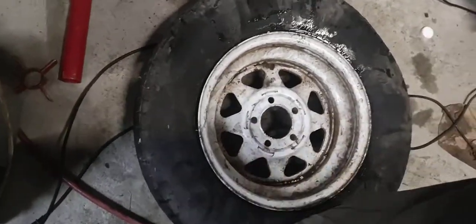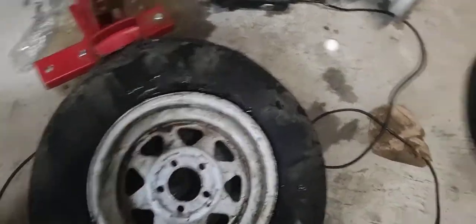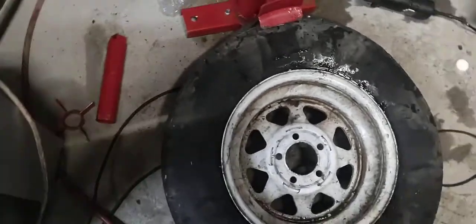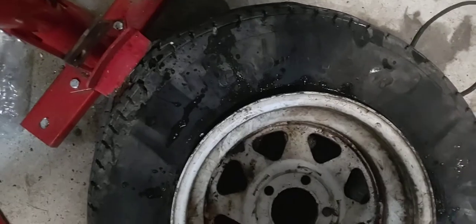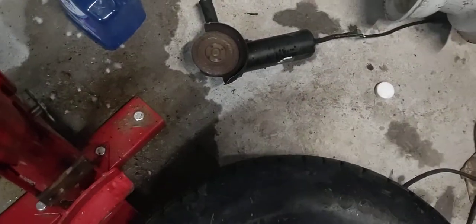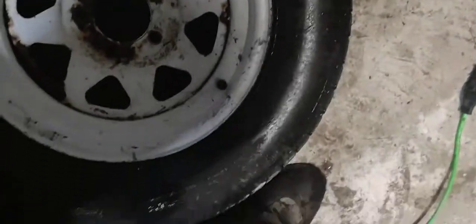The two tires I had problems with were Goodyear tires. I don't know if that has anything to do with it, but they were trailer tires on trailer rims — somebody gave me these rims and I kept them because I figured I could always use them as spare tires for the trailers.